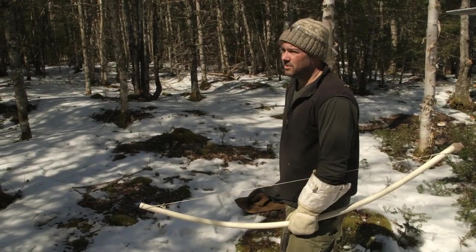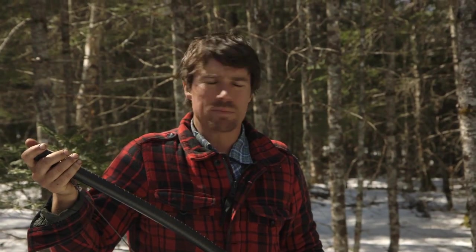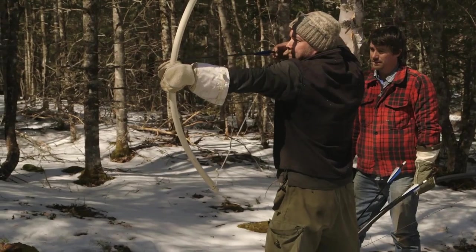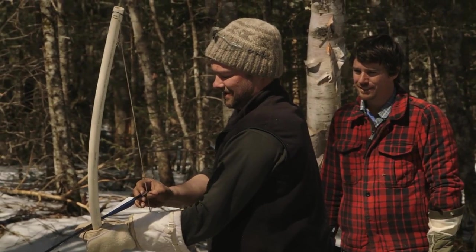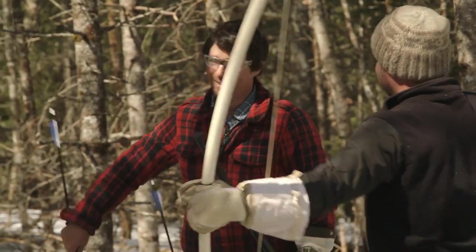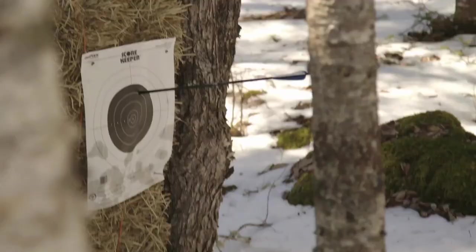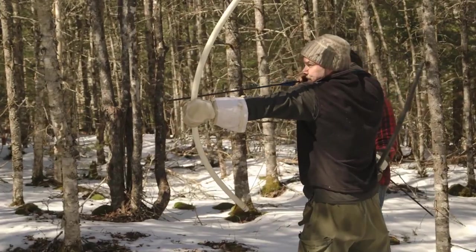Set up a target? We've got a hay bale. You want to set that up and get some targets? Should we set it up on the broad side of a barn for you? Loser does 20 push-ups. The deer are safe. And the target. Alright, that was a practice one. You're not even reaching the target. But can you do it with a distraction?